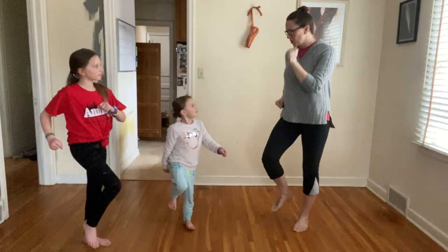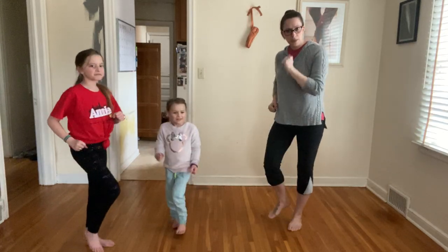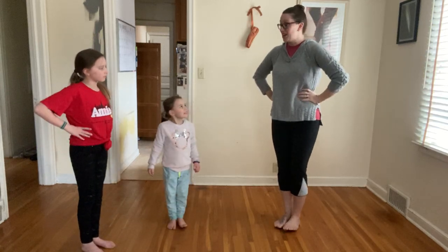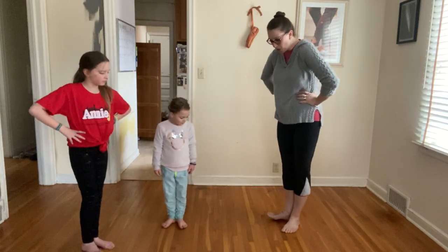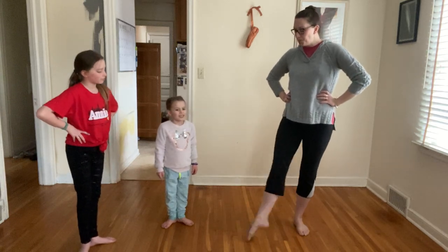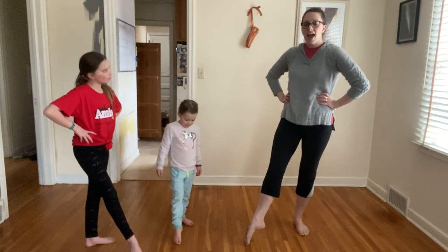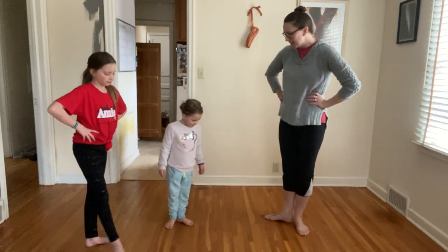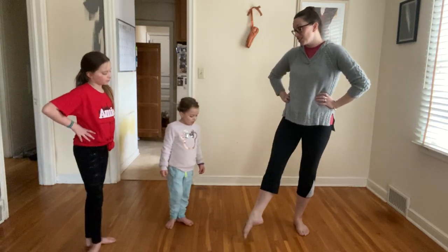Did everybody bring their book today? Did you bring your book today? Good! Here we go! Let's open up our book! Open our book! Good! And point your toe into the pond! And back to your book! Point your toe in the pond! Back to your book! Point your toe in the pond!